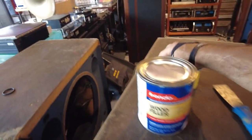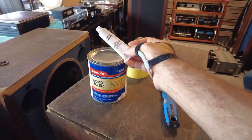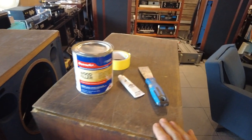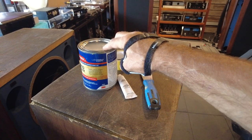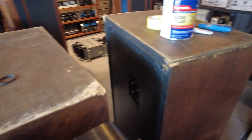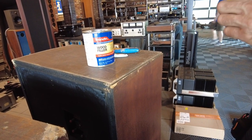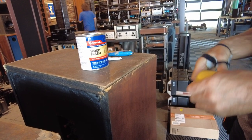I've got a two-part Bondo wood filler — much like a car repair product, pretty much the same thing. We're going to mix up some of this wood filler and work pretty quickly. It has a few-minute drying and curing time, so we'll have to make sure it gets applied fast. I'm going to tape off a certain part of it so that we're not doing a big cleanup when we're done.